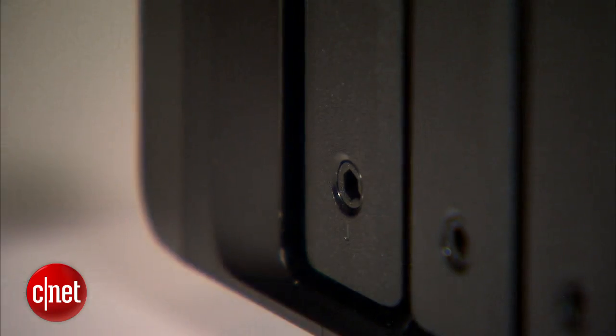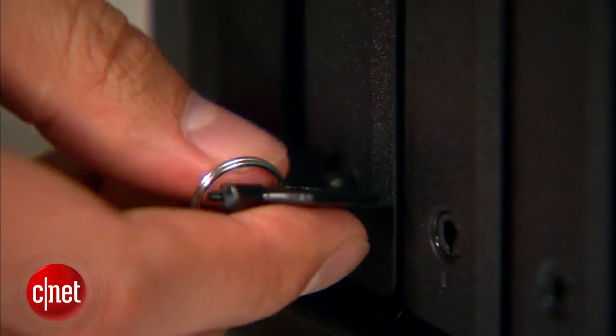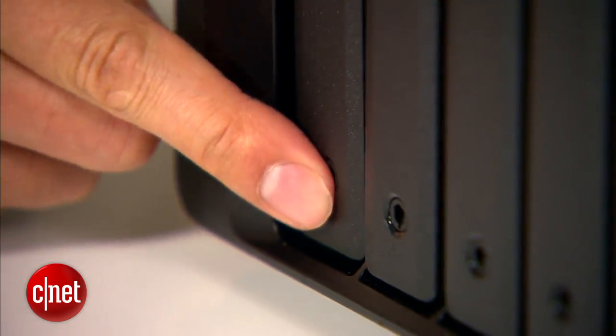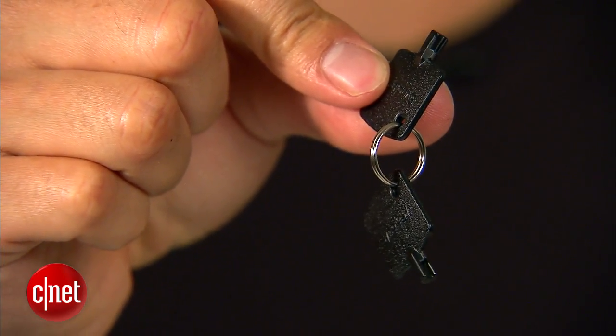Now if you worry that the hard drives can be pulled out too easily, don't — because each of the drive bays comes with a lock that you can use to securely keep them in place. And if you choose to lock them, make sure you do not lose this key.